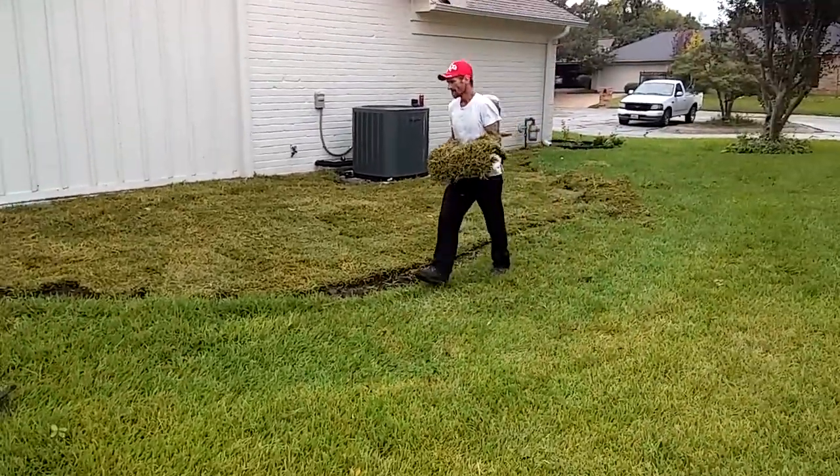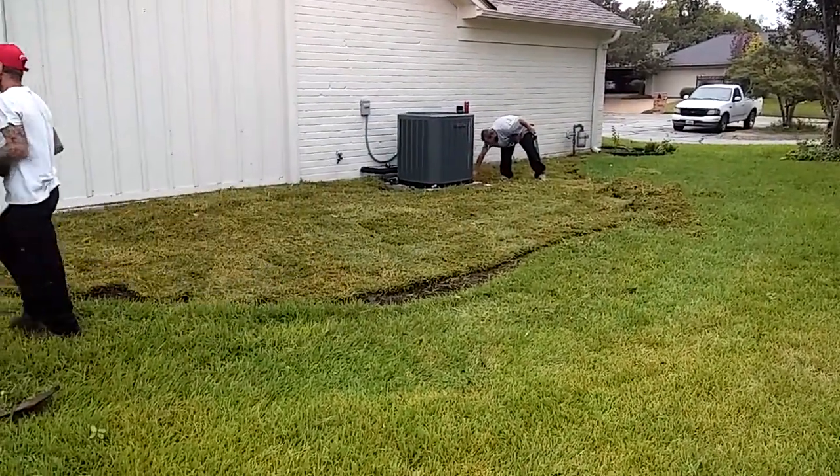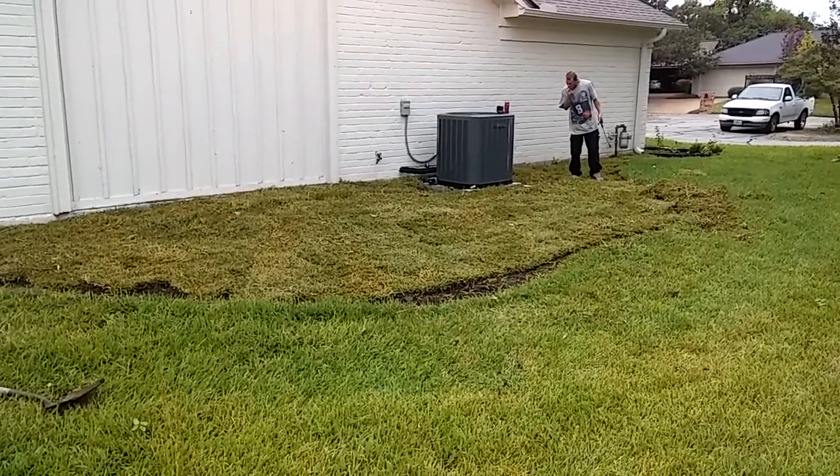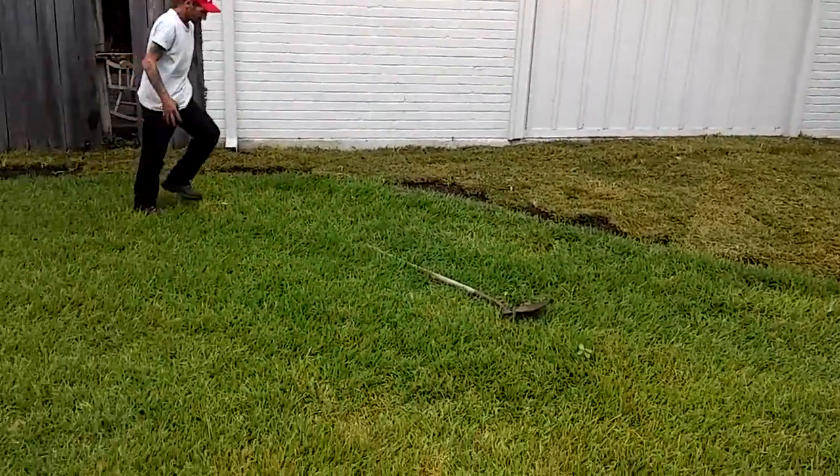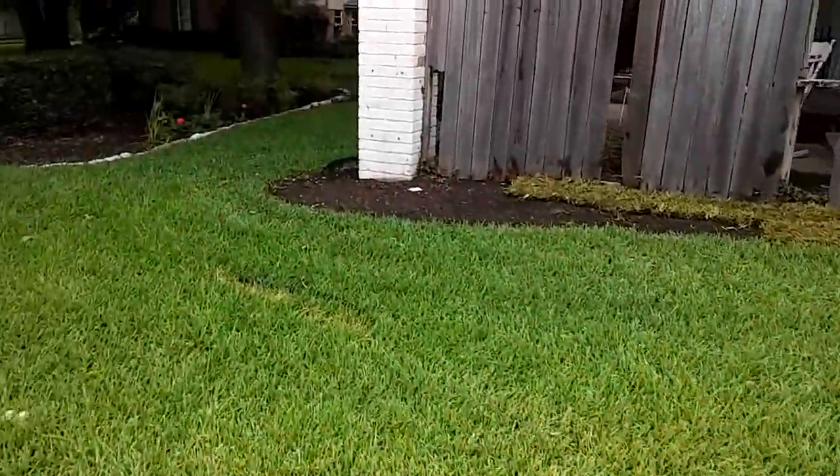As you can see, it's looking great. She said she wasn't a gardener and didn't want to deal with all the plants, so she'd rather have grass in this spot. Let me take you to the back.